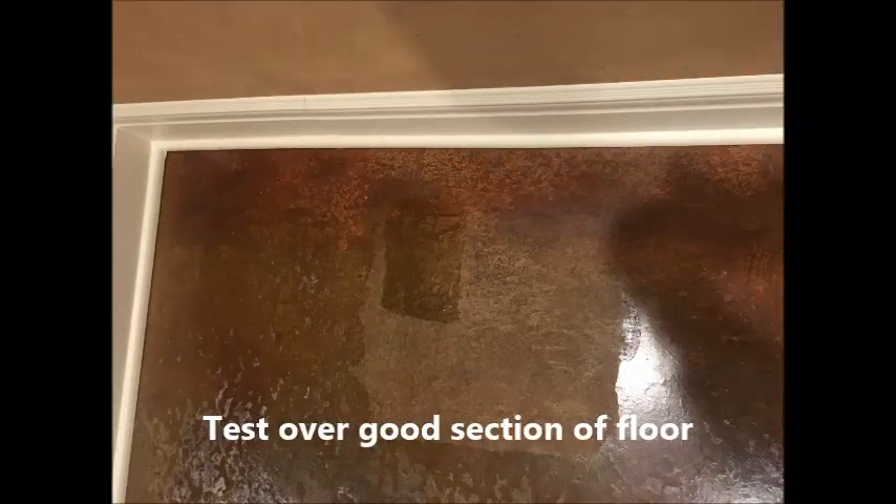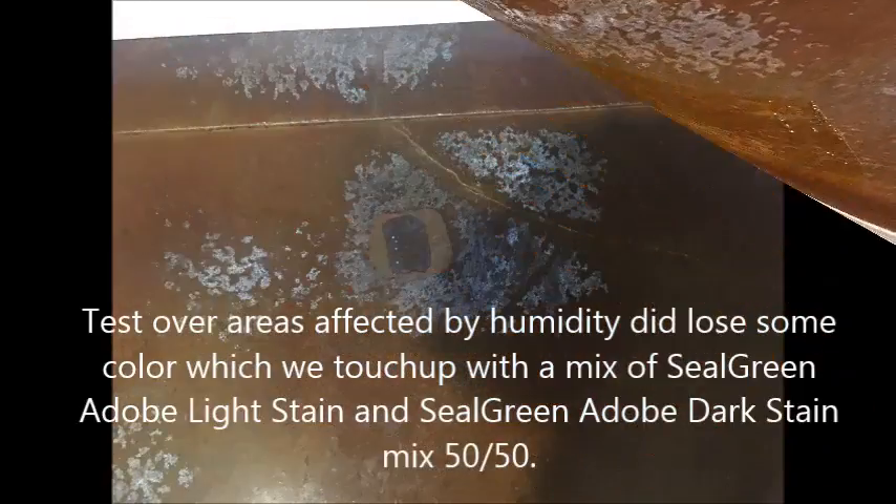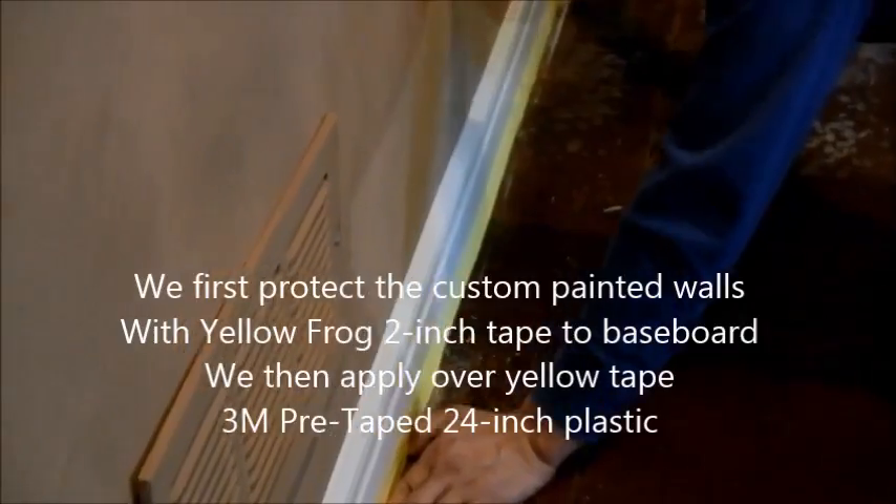First we did a test to ensure how well our product was going to perform. The result was that it removed the old sealer very well, but it did not touch the paint, which was really good news. We also tested over the humidity-affected areas and there was a slight color discoloration there that we will have to address later on.